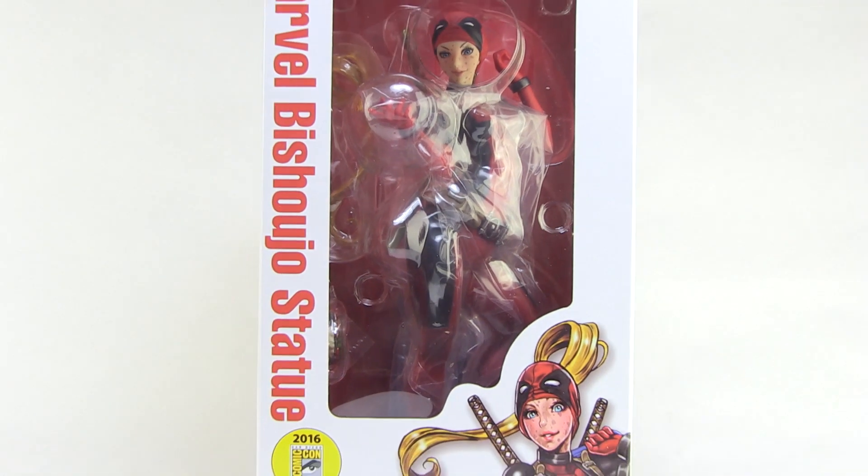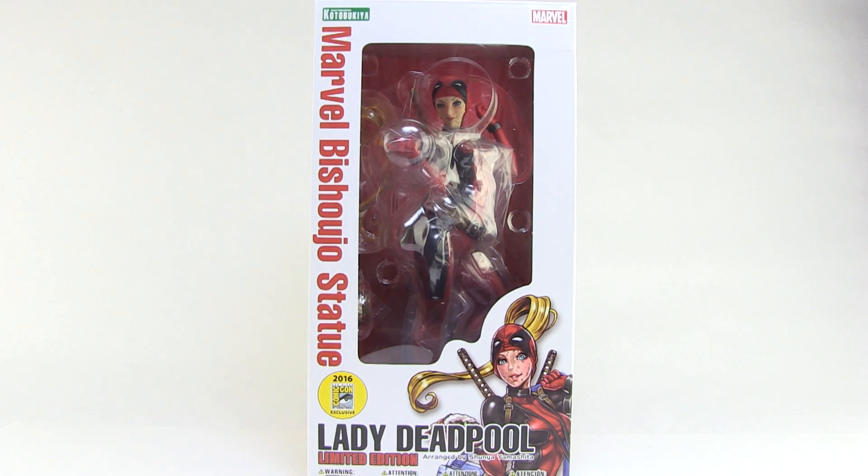Hey guys, I'm Pixel Dan and this is a review of the San Diego Comic Con exclusive Lady Deadpool Bishujo from Kotobukiya. Kotobukiya is bringing an exclusive version of their Lady Deadpool Bishujo statue to San Diego Comic Con 2016, so let's check her out.